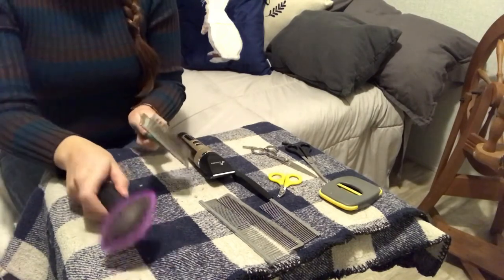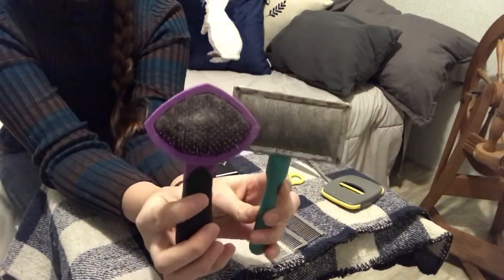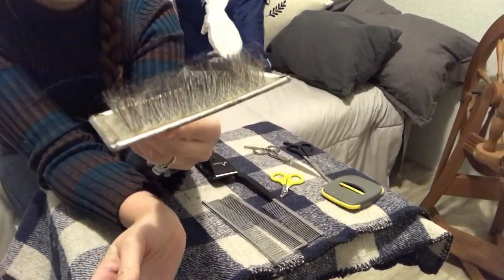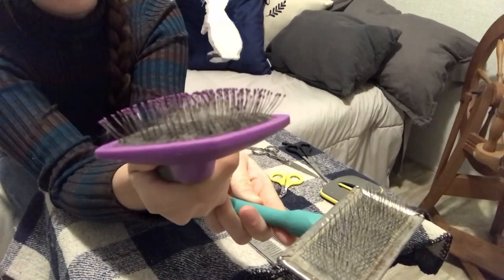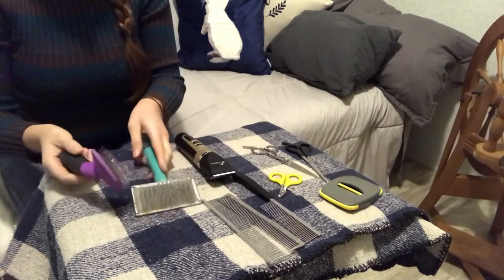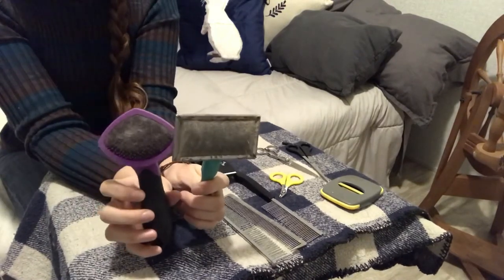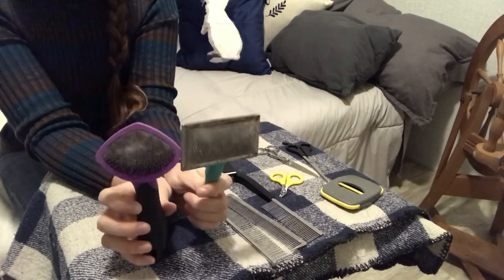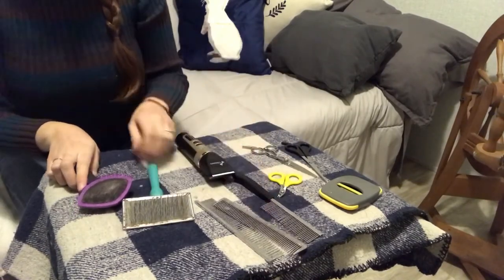Now we're going to move to the last things I have on the table. Do not get these to groom your rabbit — I don't care if it's a slicker without any balls on the end to protect the rabbit. Obviously you're going to stay away from that, but this is not good either. If you brush the surface of the coat, not only are you not going to reach all the way down through the layers of thick wool, but these kinds of brushes cause skin damage to rabbits. Rabbits have tissue-paper-like skin — you do not want to be combing even straight down on that skin.